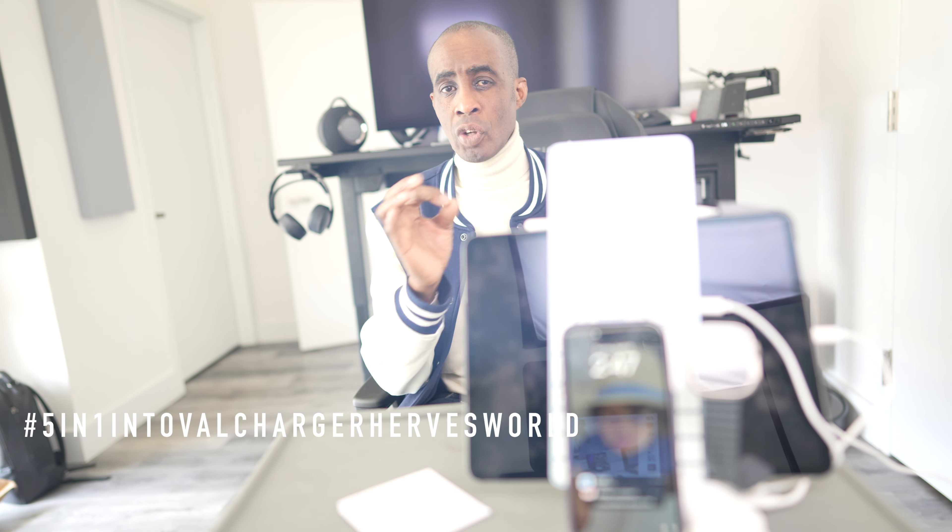That's going to do it for this episode. I want to thank Intolvo for sending us the G805. As you can see, it's a perfect architecture to charge all of your devices and streamline your space as an effective charging station. Do me a favor — hit like, hit subscribe. If this video gets 85 likes and you put hashtag 5-in-1 Intolvo Charger Herve's World in the comments, I'll grab somebody and give you this charger. I'll catch you guys in the next one. Peace.